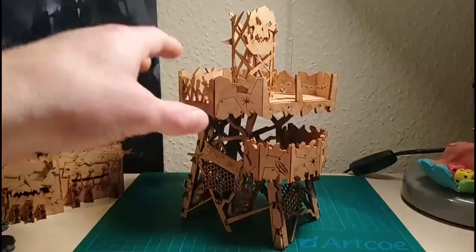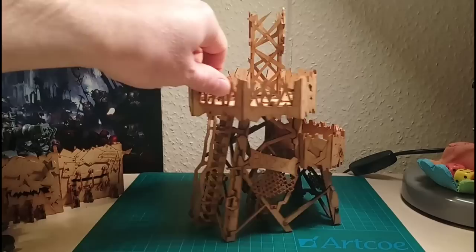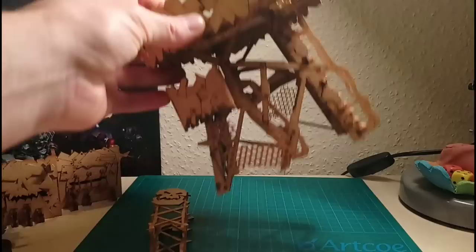And there we are - a day later, not because it took me that long to build - I did it last night and then saved the recording for this morning. But yeah, here it is finished, and I think you'll agree it's quite an impressive looking model. There's a lot of detail on this thing.